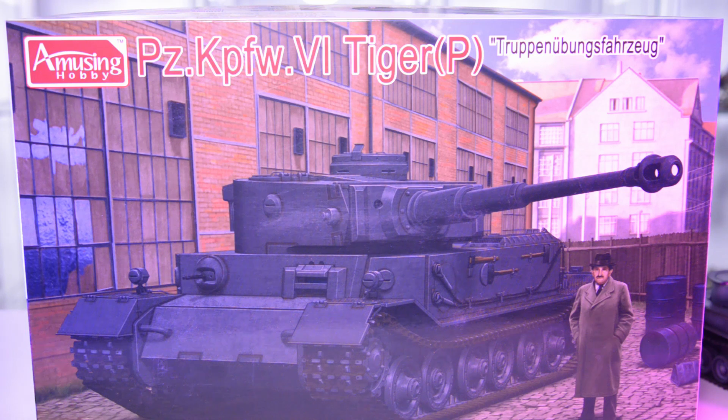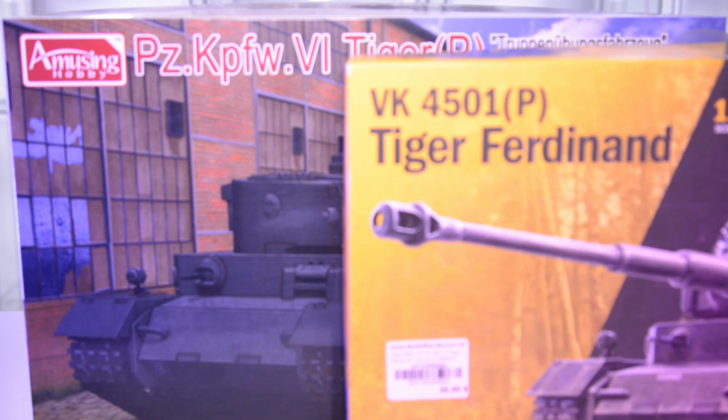Both the Italeri and the Amusing Hobby kits have one thing in common: they represent one of four vehicles that were used during troop training in Dölosheim with the Abteilung 503, or in Kummersdorf in August 1942. By the end of November there was a trial going on where this vehicle was compared against the Henschel Tiger, and it turned out to be the inferior design — therefore the project was cancelled.